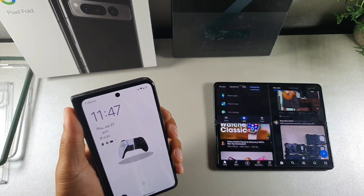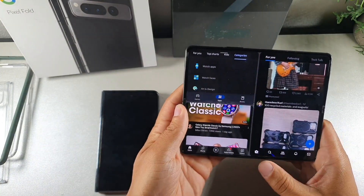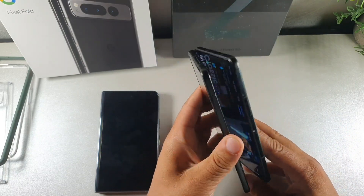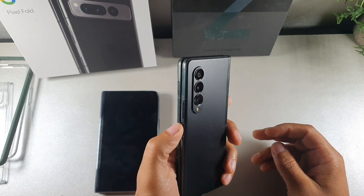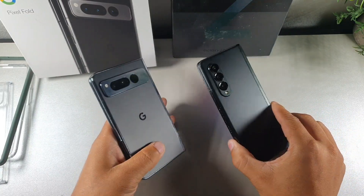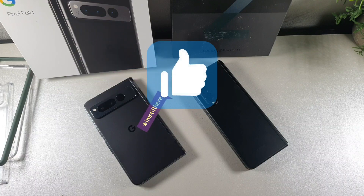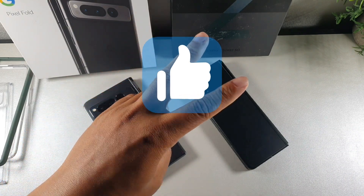Let me know — would you upgrade to the Google Pixel Fold, or are you getting the Z Fold 5, or if you have the Fold 4 are you switching to the Google Fold? I'm going to test out the Google Pixel in a lot more detail, so make sure you stay locked in for more Pixel Fold videos. If you're still here, type down below so I know you're kicking it with me, hit the like button so we can get this video out to more people, and I'll catch you later — peace.